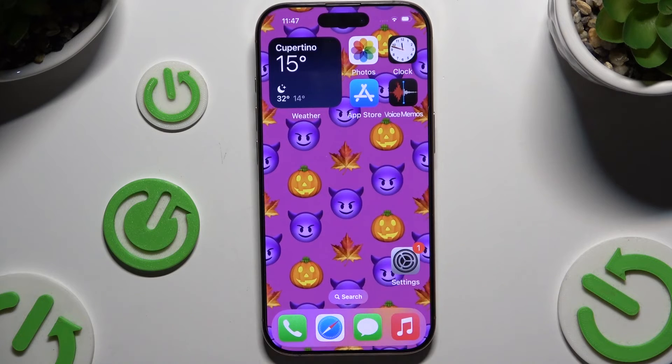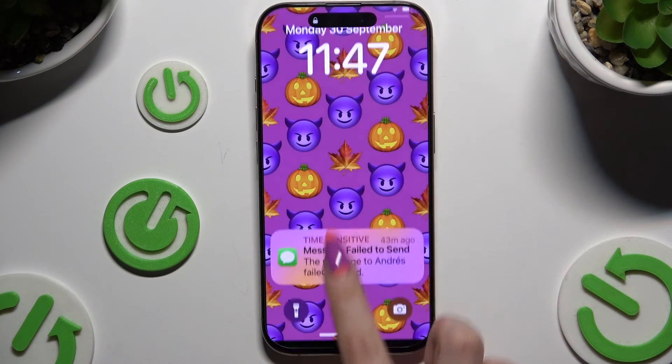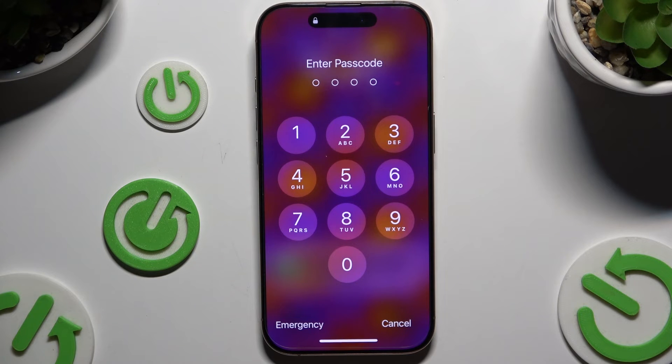And go back. So now when I switch off my screen and turn it back on, I can see the passcode is required.